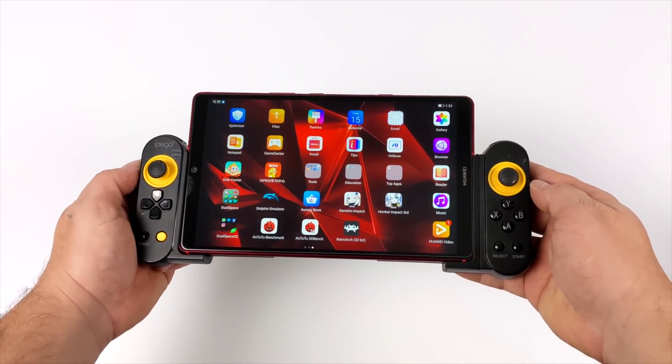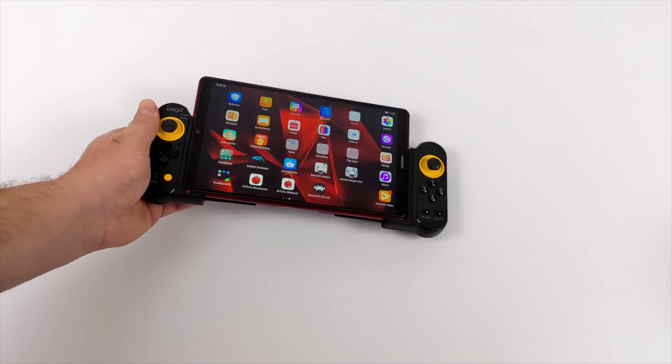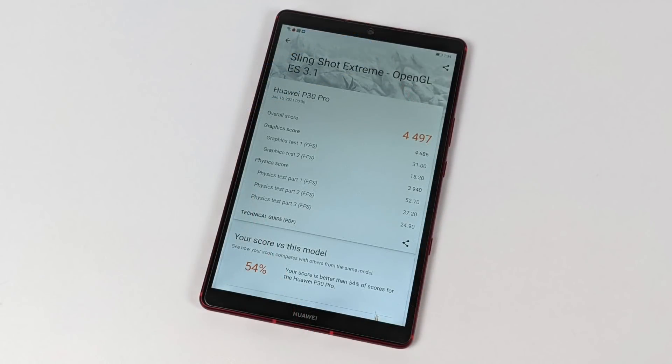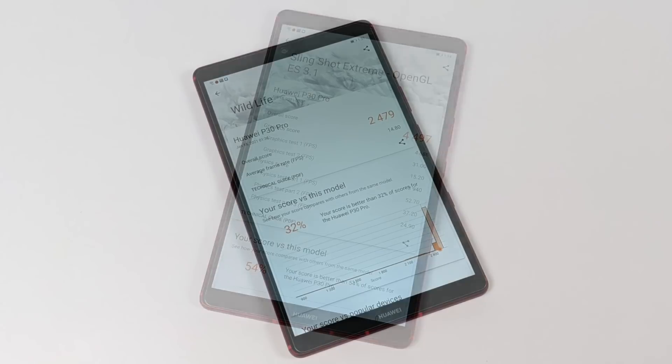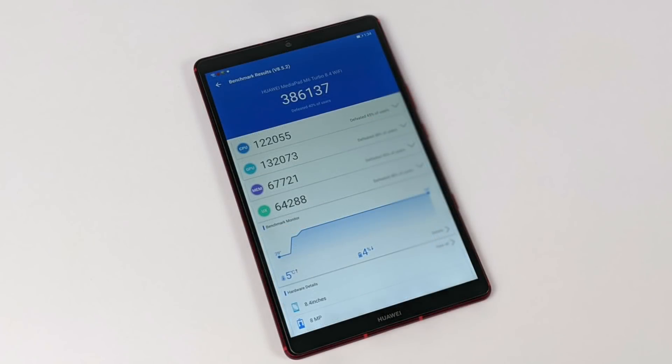The first thing I always like to do when testing Android devices is run some benchmarks. First up we have Geekbench 5, coming in with a single-core score of 689 and multi-core of 2,461. Next up we have 3DMark Slingshot Extreme, testing OpenGL performance from the GPU — total score 4,497. Using the same benchmark but their new Vulkan test: 2,479. And finally, Antutu, coming in with a pretty impressive score of 386,137.